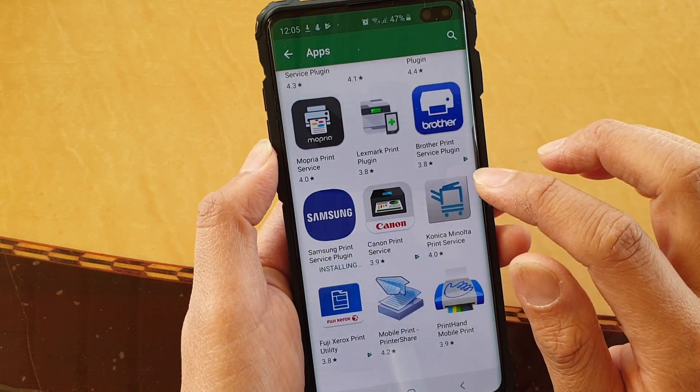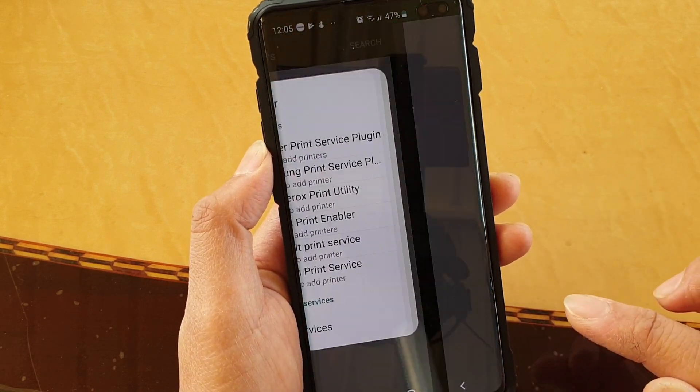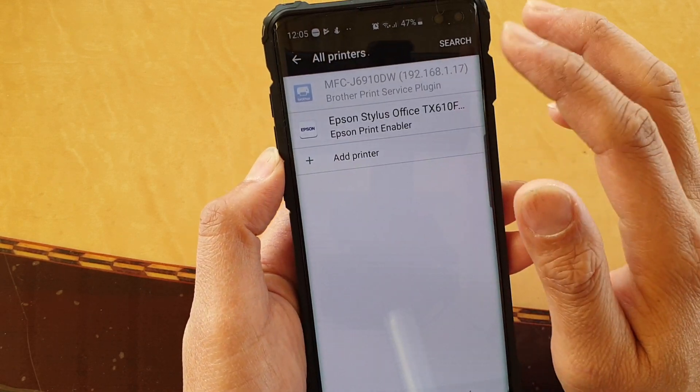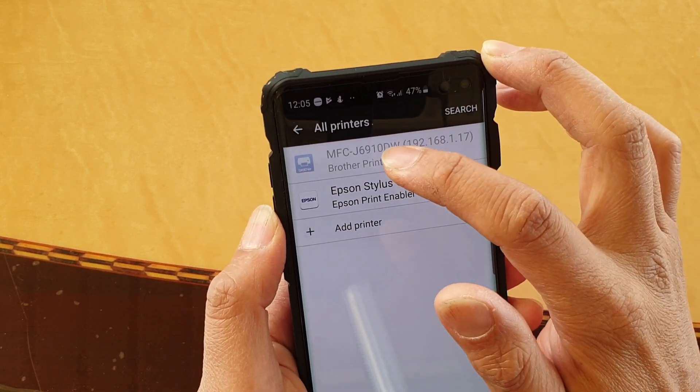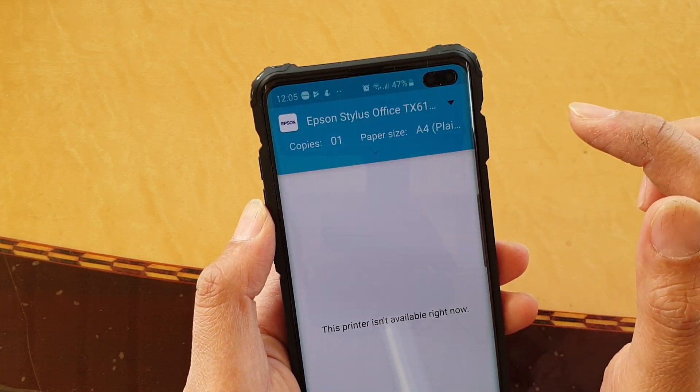I have a wireless printer set up at the moment. It is a Brada printer so I will use that one instead. You choose the one that you need to use. I tap on back here and I've got one at the top, the Brada printer, but it is switched off. So I'm going to choose the Epson printer and select that one.